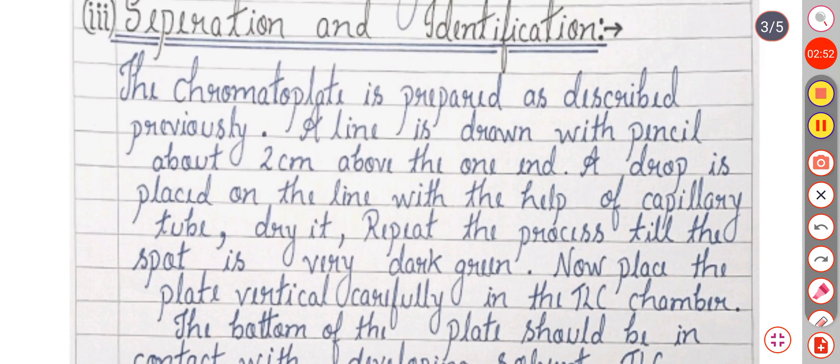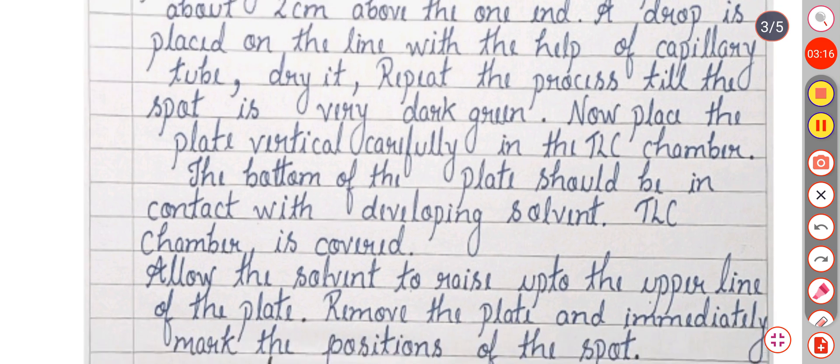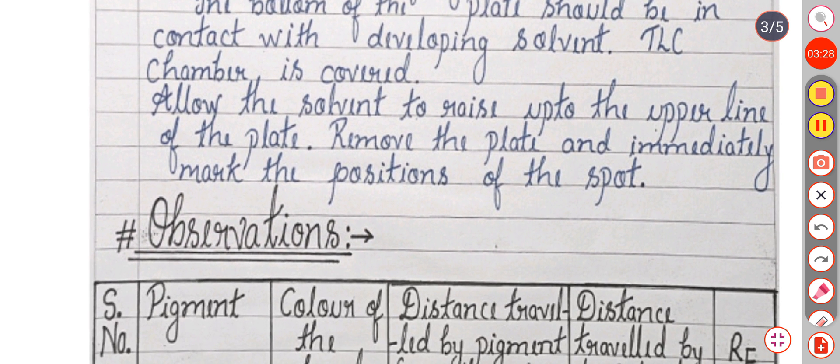The third step is separation and identification. The chromatographic plate is prepared as described. A line is drawn with a pencil about 2 cm above one end. A drop is placed on the line with the help of a capillary tube. Dry it, then repeat the process until the spot is very dark green. Place the plate vertically and carefully in the TLC chamber. The bottom of the plate should be in contact with the developing solvent and the chamber should be covered. Allow the solvent to rise up to the upper line of the plate, remove the plate and immediately mark the position of the spot.